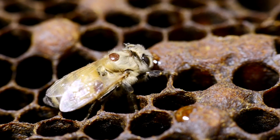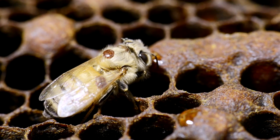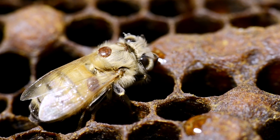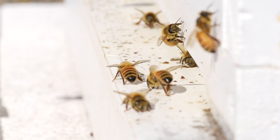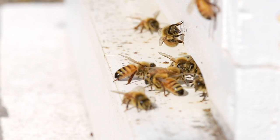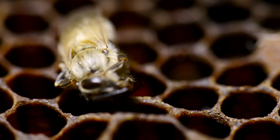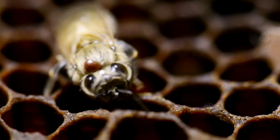The Varroa destructor mite has devastated honeybee colonies wherever it has spread around the world, and is a major threat to beekeeping in Australia. While Australia is currently free from Varroa, it is likely to enter and become established at some stage in the future. Understanding Varroa's life cycle and knowing what to look for will help us to detect it as soon as possible.